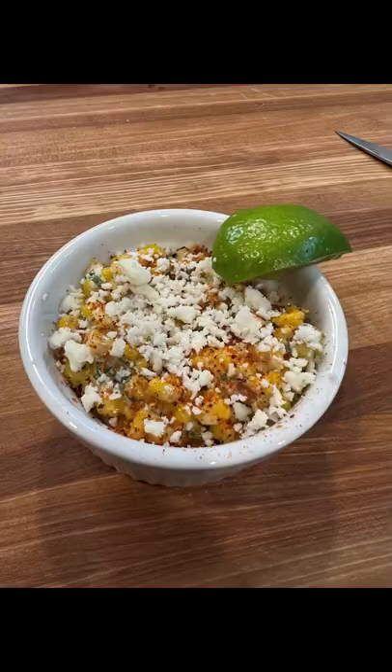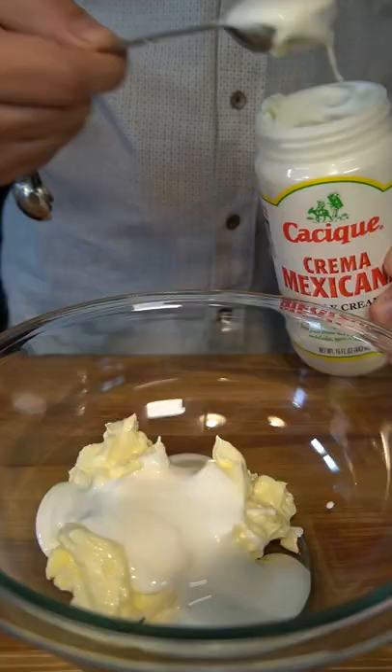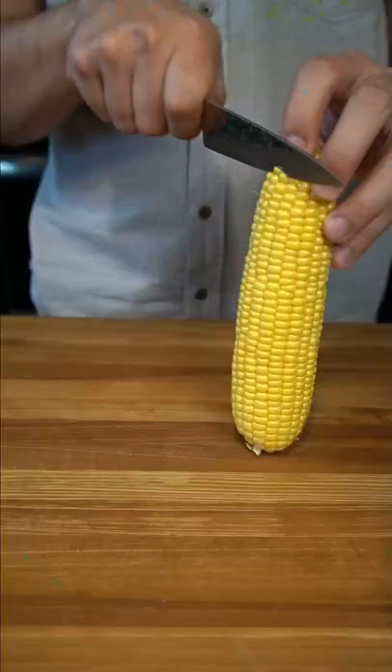Let's make some elote in a cup. In a small bowl, place six tablespoons of mayo, six tablespoons of crema or sour cream, and grate one garlic clove. Mix to combine and set aside.